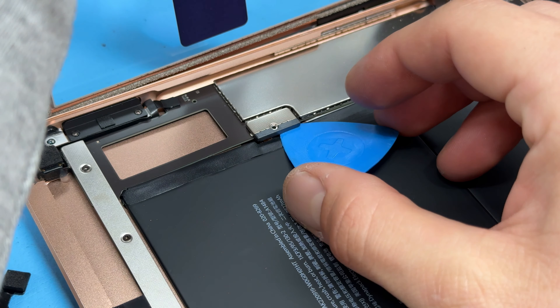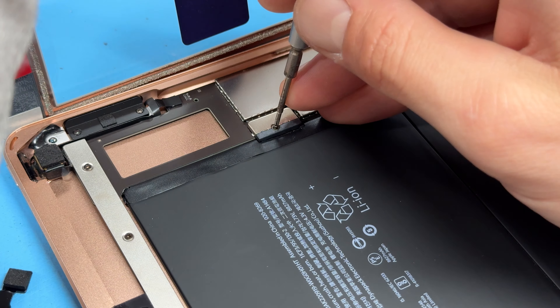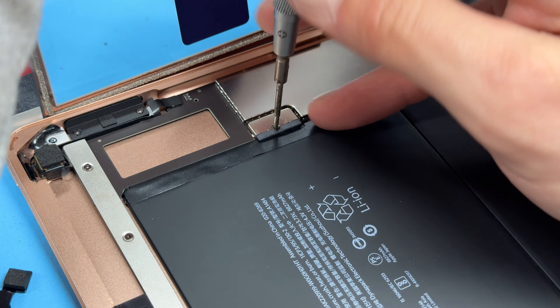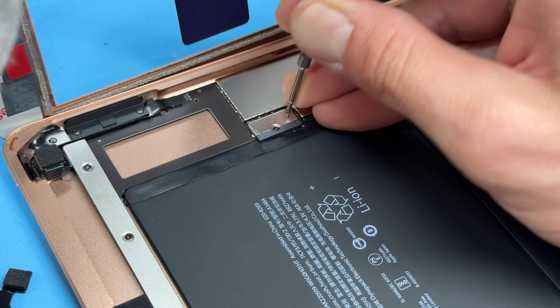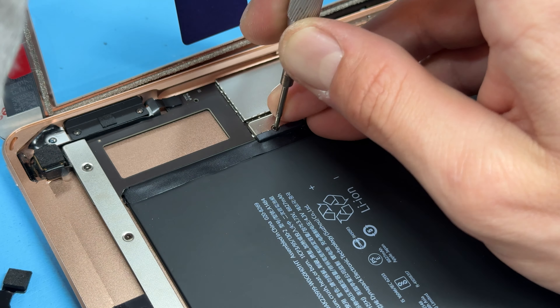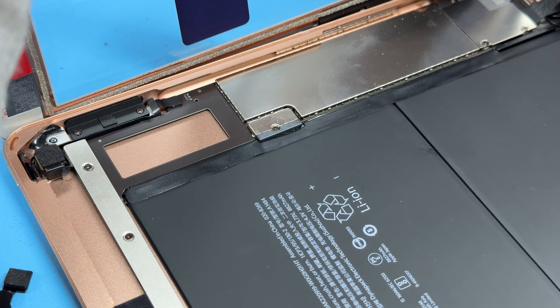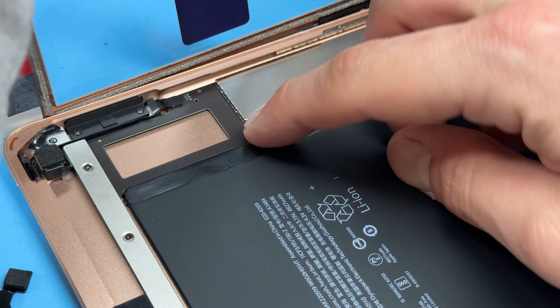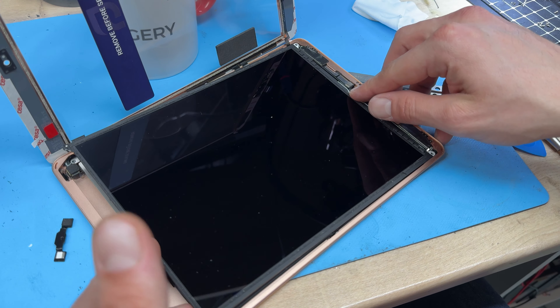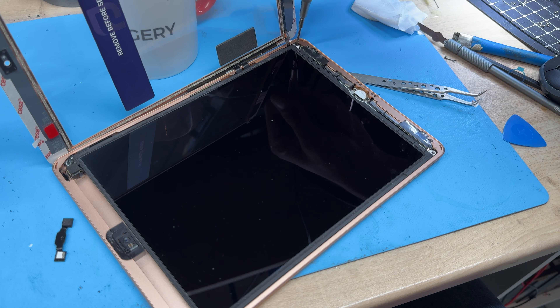With those reinstalled, we can now reconnect the battery connector — make sure you secure it down with the screw. I always just push down on the connector before screwing it down because sometimes it can get a little bent when you push the guitar pick under there, so just make sure it gets pushed down properly. Then place the LCD back into position and secure down the four screws — one crosshead screw in each corner.